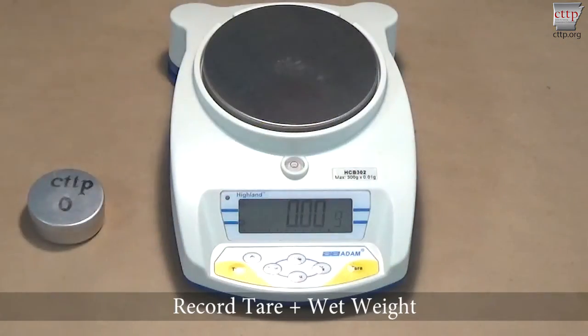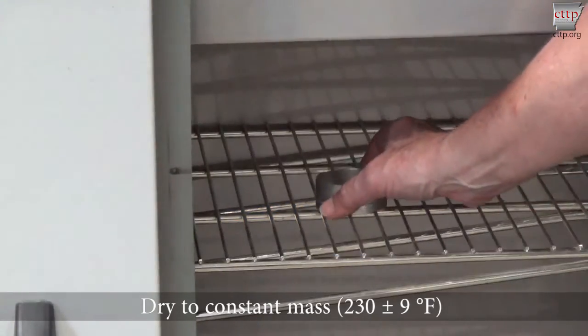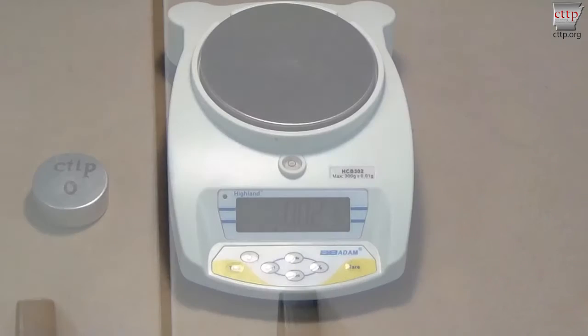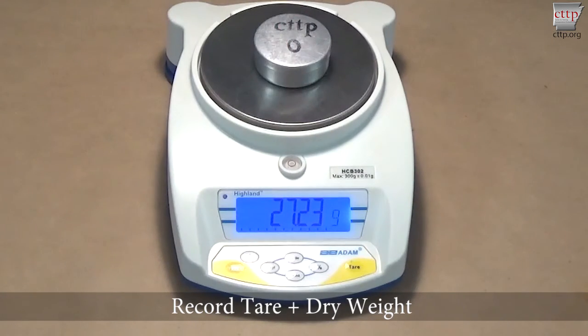Place the lid on the tin. Zero the scale and place the tin on the scale platform. Record the tare plus wet weight. Remove the lid, placing it underneath the tin. Place the tin in the oven and dry at a constant mass at 230 plus or minus 9 degrees Fahrenheit. Remove the tin with sample from the oven, place the lid on the tin and cool to room temperature. As soon as the tin and sample are at room temperature, which should take approximately 5 to 10 minutes, zero the scale and place the tin with the dry sample on the scale platform. Record the tare plus dry weight of the tin.